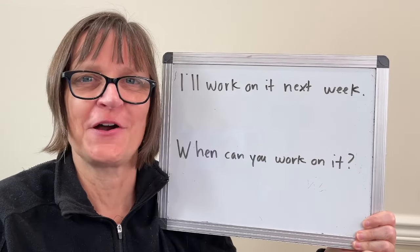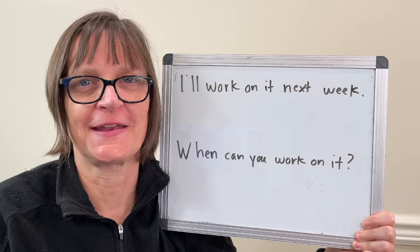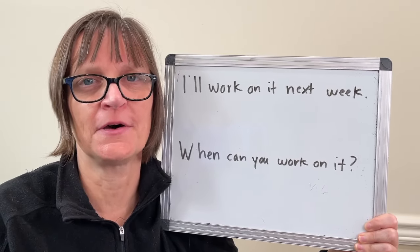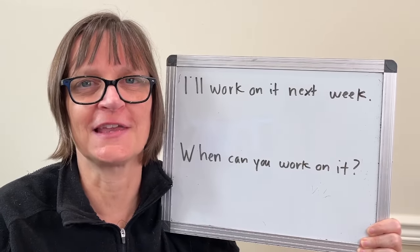Hi there, I'm Christine Dunbar from speechmodification.com and this is my Smart American Accent Training. In this video I'm going to teach you a rhythm, a technique to improve your intonation and rhythm to sound natural and fluent when speaking English.